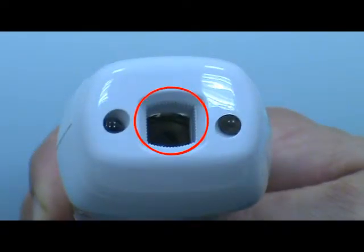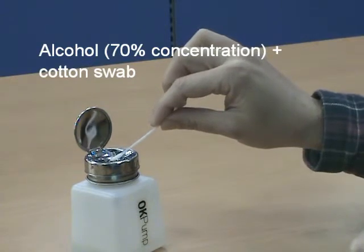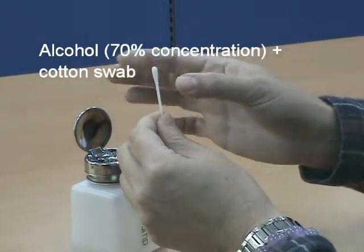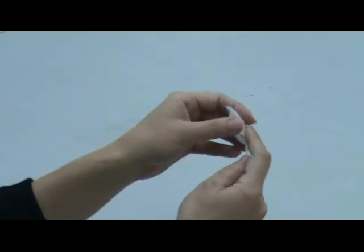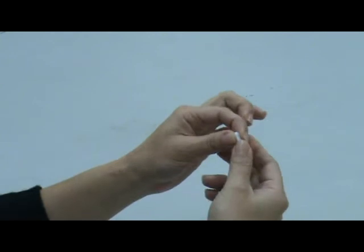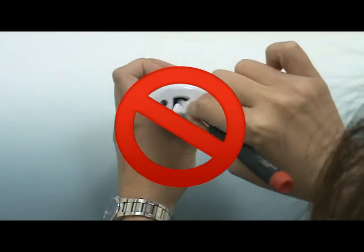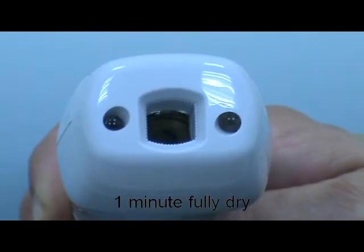Please make sure the probe is clean to ensure an accurate reading. The probe lens is the most delicate part of the thermometer — use care when cleaning to avoid damage. Use a cotton swab with 70% concentration alcohol to clean the probe. Slightly squeeze the cotton swab to remove excess alcohol. If 70% alcohol is unavailable, use an alcohol prep pad. Do not use a sharp object to wipe the lens. Allow the probe to fully dry for at least 1 minute.